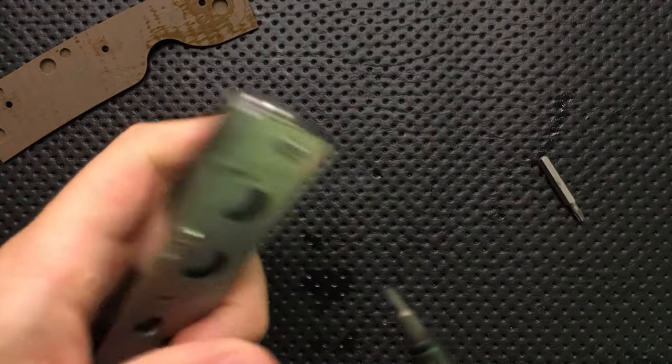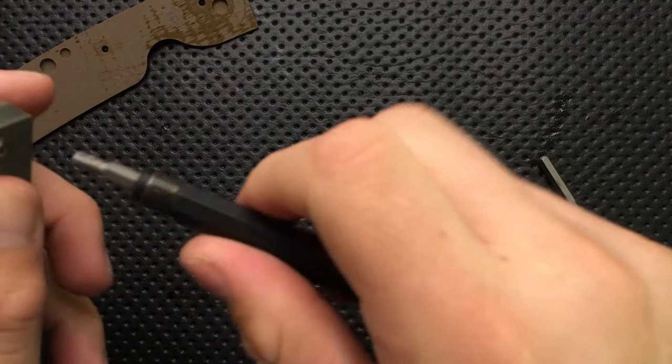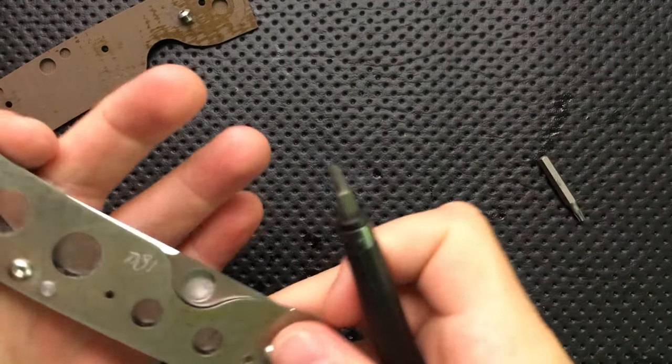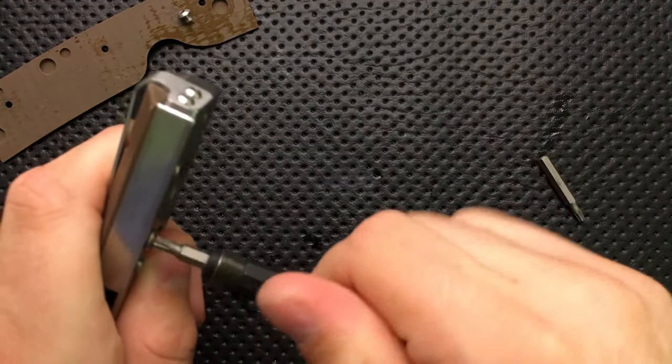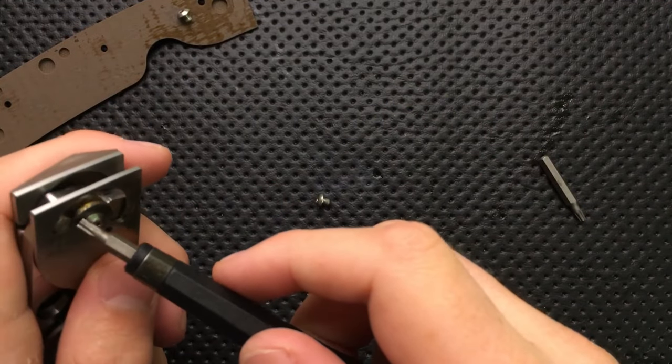Always use as big a torx driver as you can. T9's better. Beautiful. Nicely assembled knife, and very, very smooth out of the box — well, out of the box that Eric sent it to me in.